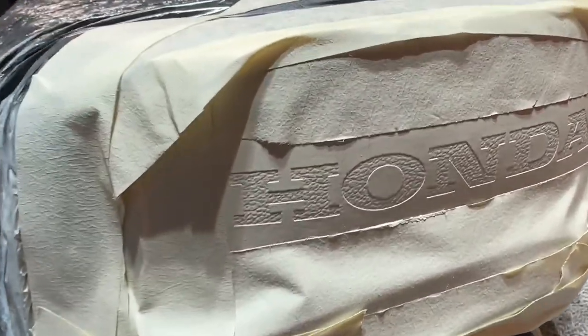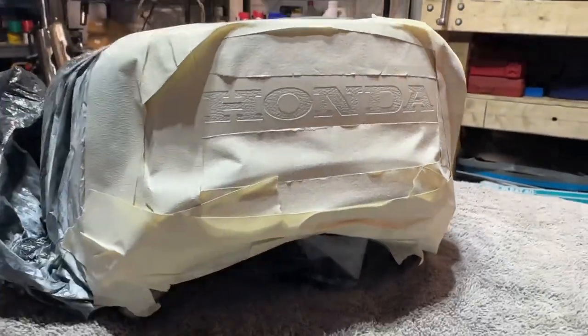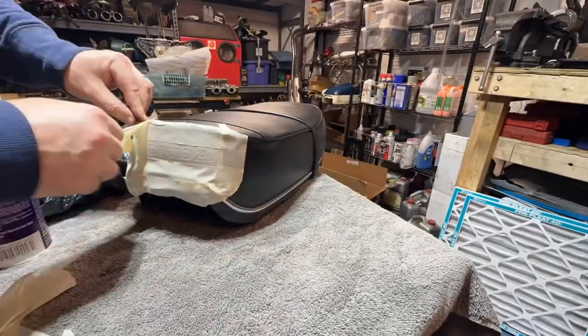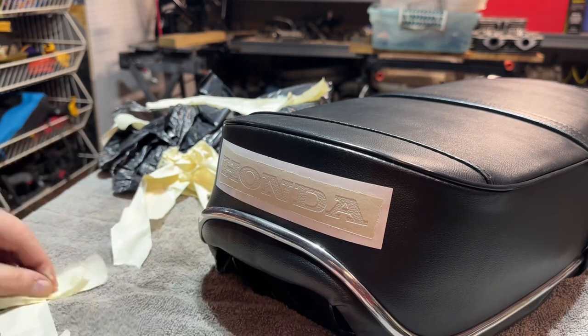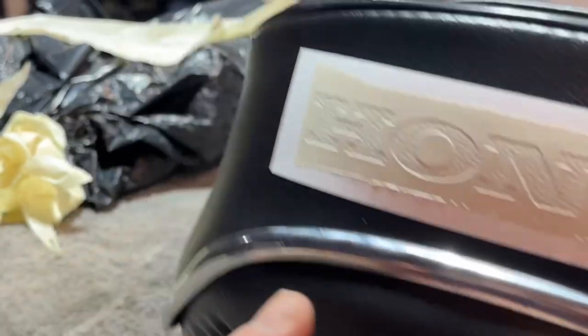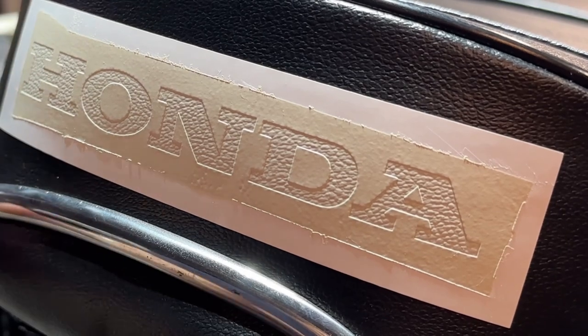Alright everybody, I think it's time to unwrap this thing. It's been sitting and resting. Let's see what we got — the anticipation, the thrill, the suspense is building as we get close to the reveal. There we go, just getting all the tape cleaned up. All that's left to do on this is to carefully, very carefully remove the stencil.